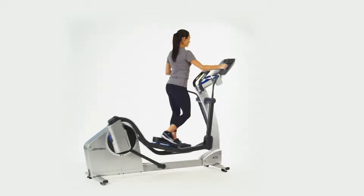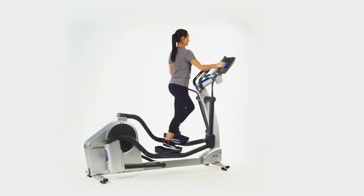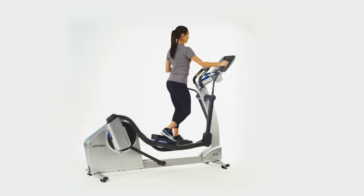Life Fitness elliptical trainers feature the patented whisper stride technology that delivers quiet, smooth performance every stride, reducing the risk of injury and allowing you to work out in the morning without disturbing the family.